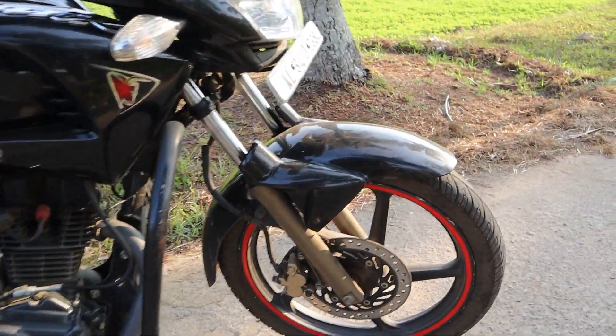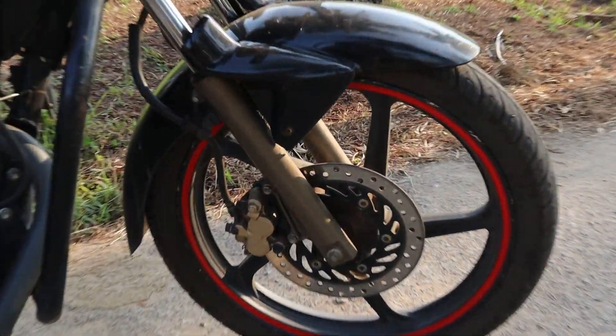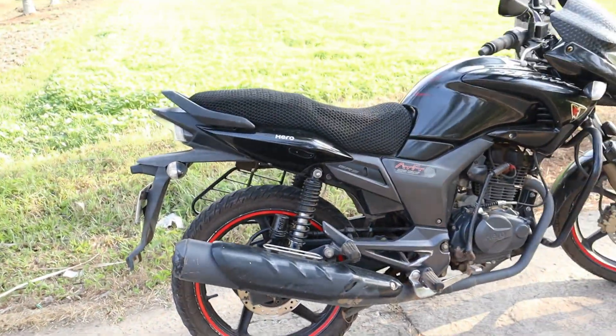Let's take a look at the brakes. It's a disc brake at the front, and it's also a disc brake at the back. That's a great feature at this price point.